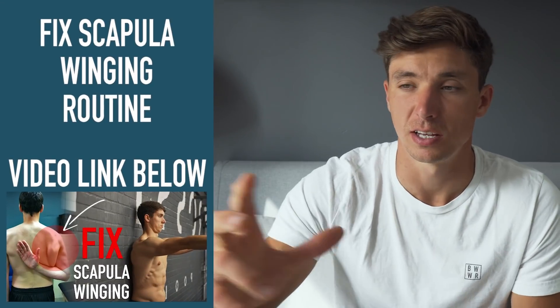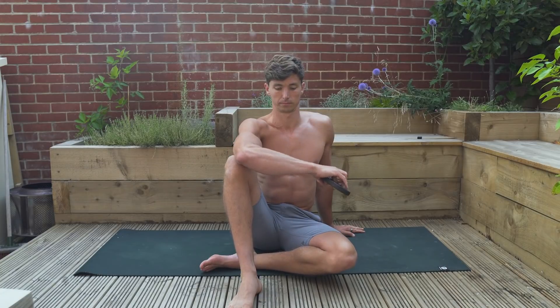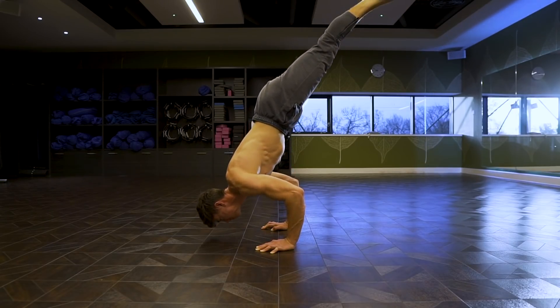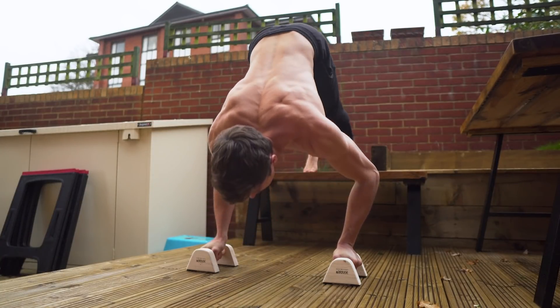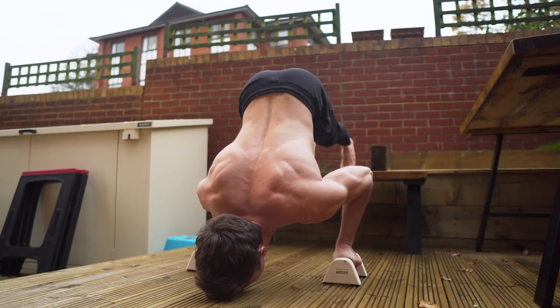This muscle is also relevant to the common issue of scapular winging, so this video will be applicable to those dealing with that as well. That said, these drills are really the 5-10% extra — the cherry on top — added to the mainstay of your training. The majority of your training should focus on getting stronger at core compound movements. These are accessory movements, potentially used as a warm-up, complementary to the main work.